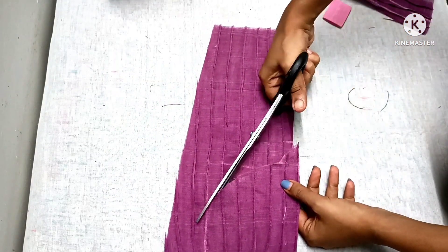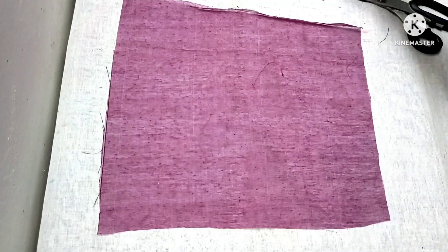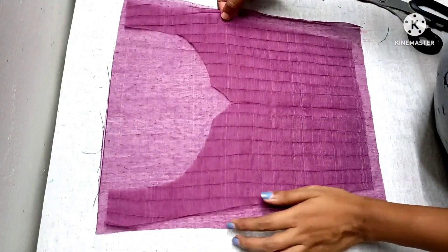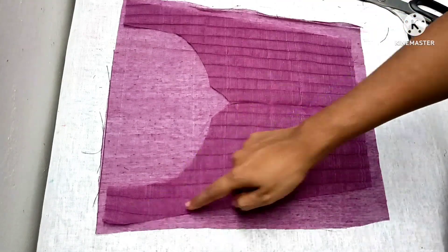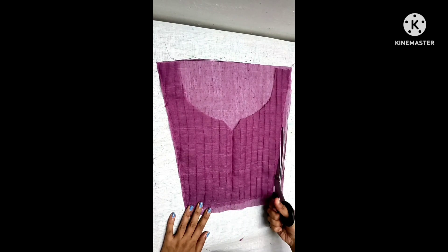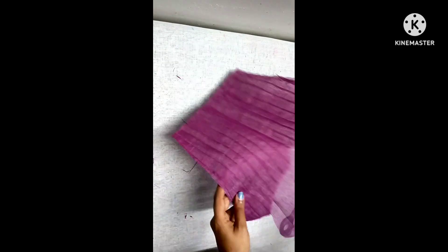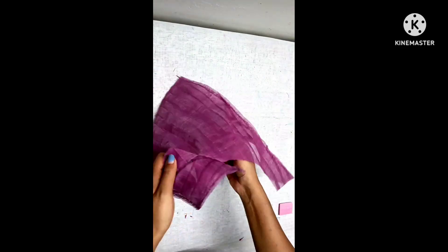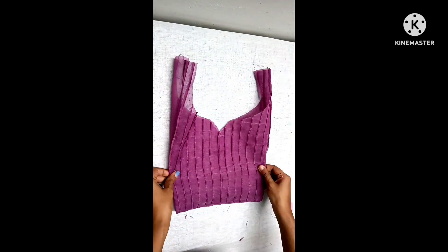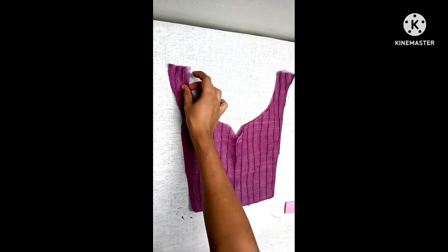We will cut the lining. We have a 3-inch shoulder. We have a stitch on the other side — we need to attach them to one stitch. We are going to cut the other stitch, trying to cut it in the middle. We can do a top stitch.